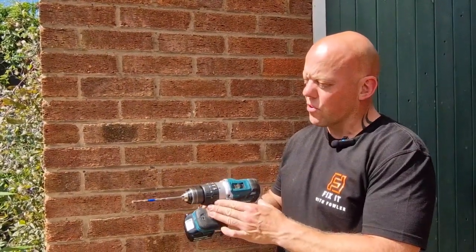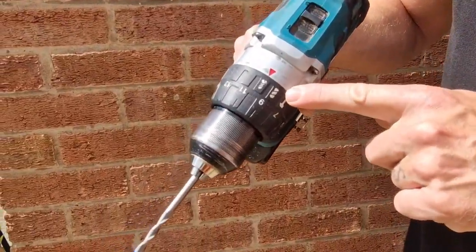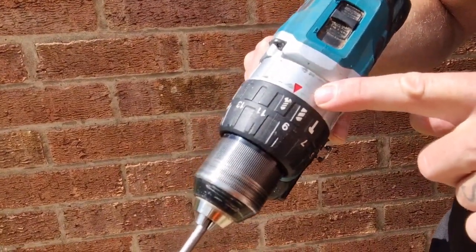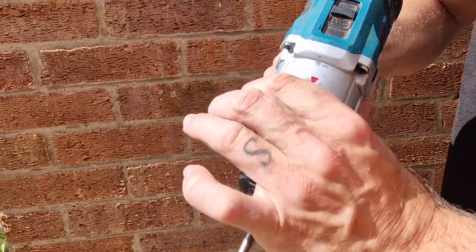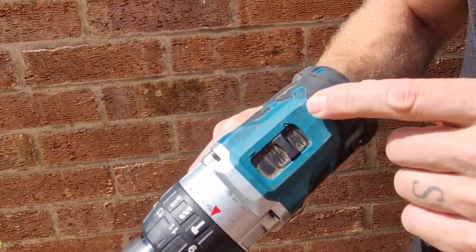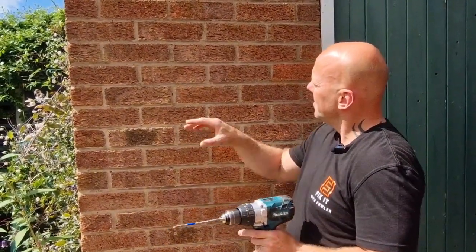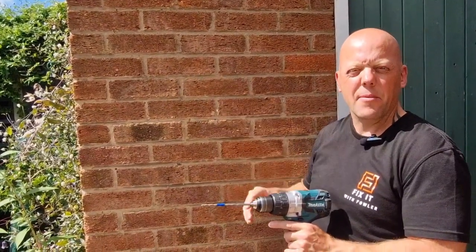If you're using a combi drill like this — a drill driver — look at the top of the drill: there are settings for screwing, drilling, or hammer drill. We want to turn that to hammer drill, and then set the speed to number two. That's set up right to drill the hole in the wall. The next thing to do is mark your hole and then we can drill.